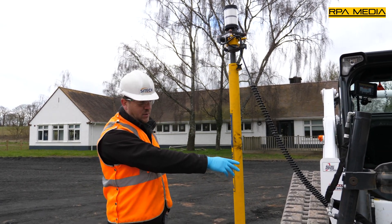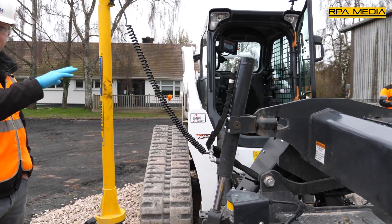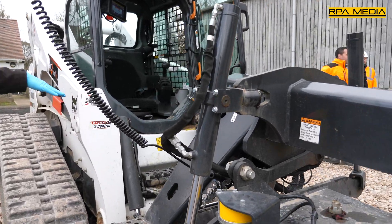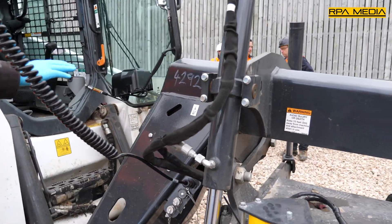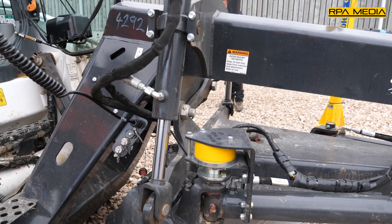That's communicating back down to the wiring harness. Mounted on the machine is the EC520, which is our electronic controller. That is also going to measure the pitch and roll of the attachment and generate the Bluetooth connection back to the screen.